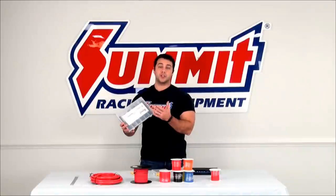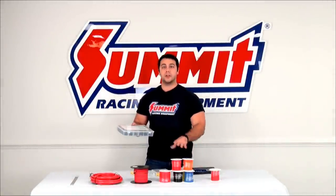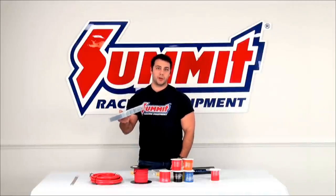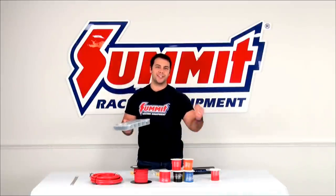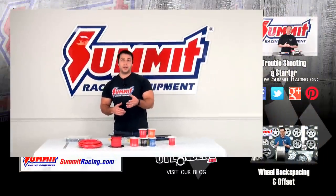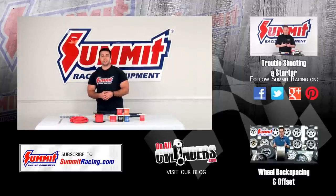The last thing I have here is shrink tube. If you're going to solder your connections together, you're going to want to also use shrink tube. Make sure you put the shrink tube on first before you solder the joint together — it makes it a lot easier so you don't have to take that joint apart. If you have any other questions about wiring your vehicle, please feel free to leave a question in the comments section below. Be sure to hit subscribe to stay up to date on our latest QuickFlicks videos. Thanks for watching.